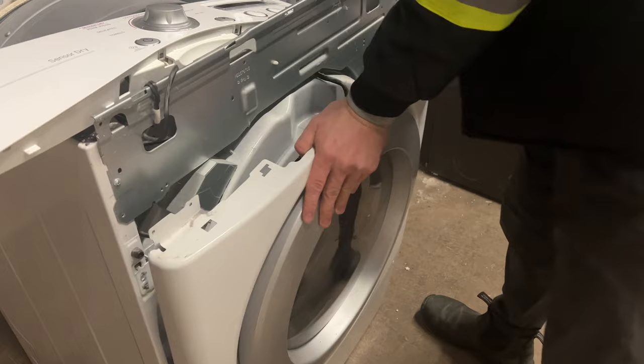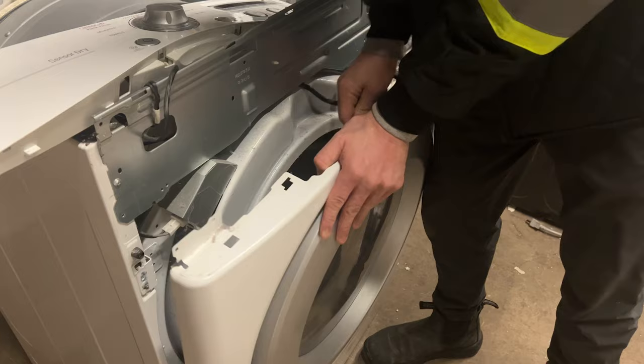Gently push down on the top of the dryer door to detach it from the body of the dryer. Use your hands to gently remove the door switch from the front of the dryer.